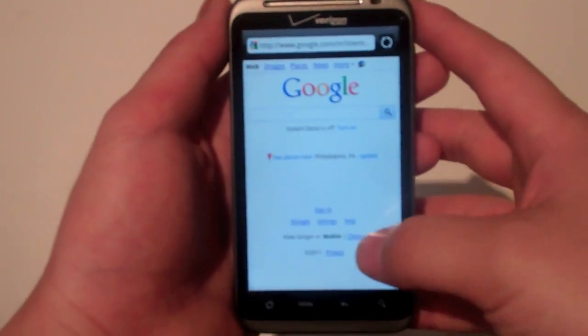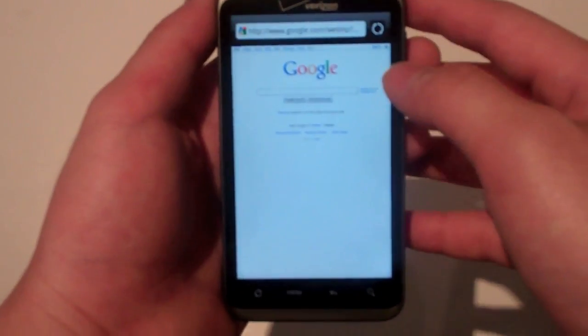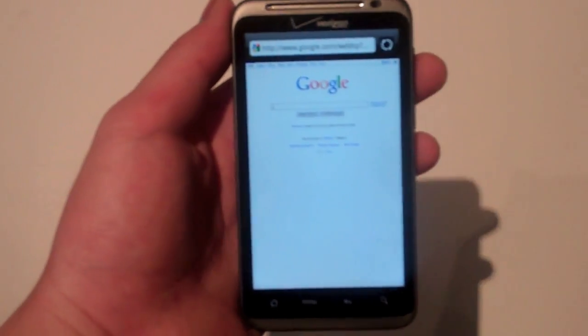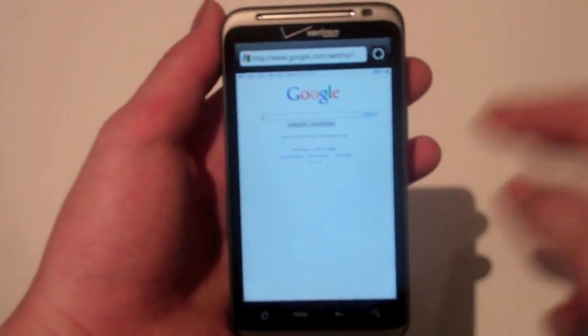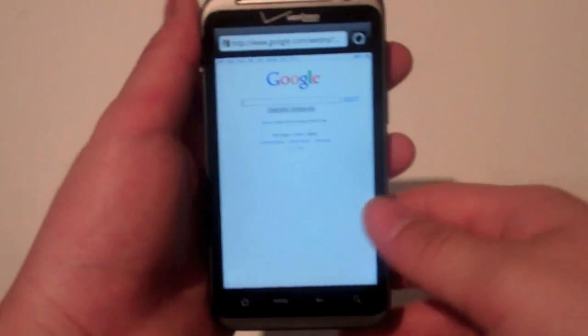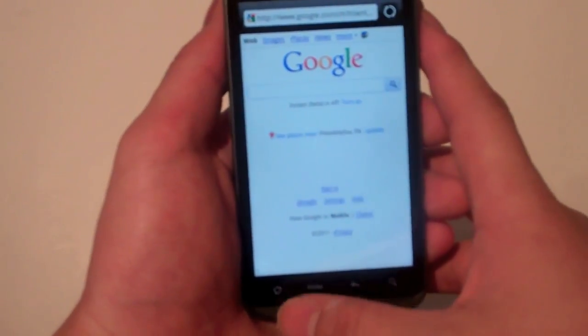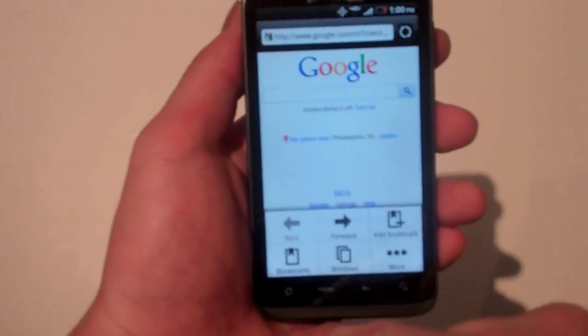Let's reload this Google page — going to classic view. One, two — about two seconds to load. It's about as fast as regular Wi-Fi speeds. It's really blazing fast, as fast as Verizon and HTC claimed it would be.